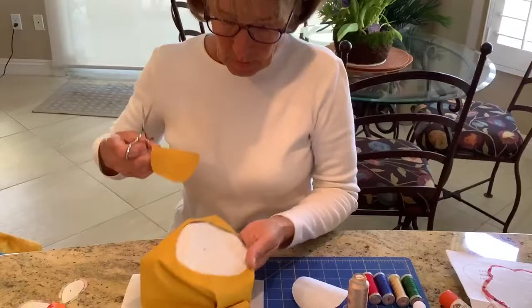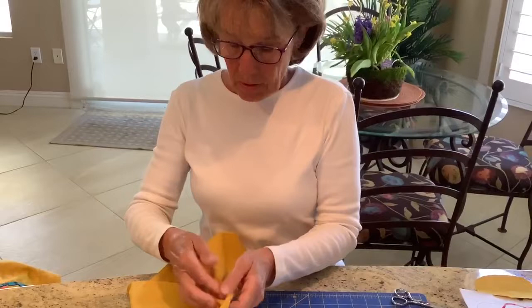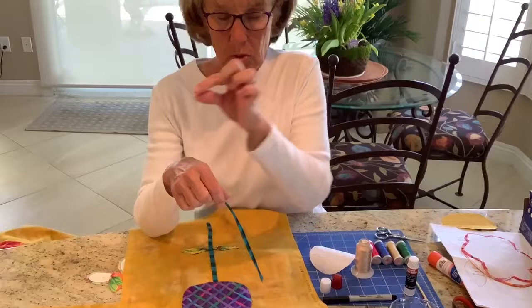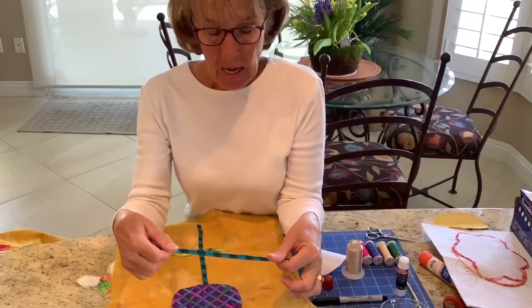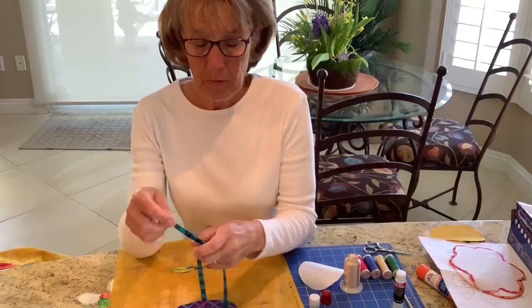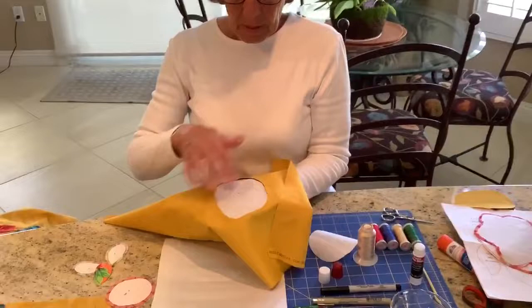Another thing I'd like to mention is how I handled the stem of this flower. I used a quarter-inch strip of freezer paper and ironed it onto the back side of the stem fabric. Rather than using a glue stick, because it's a nice straight design, I was able to just take my iron and iron the seam allowance down, then remove the freezer paper before doing any of the stitching — so no glue stick needed on the stem.